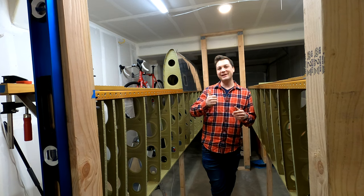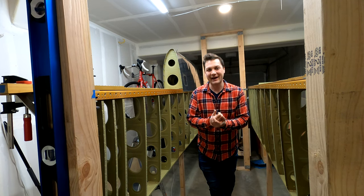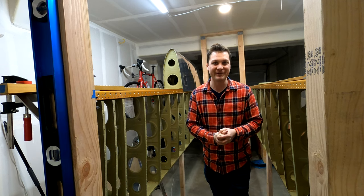Hey, welcome back. This week we're building the leading edge of the wing. We're going to take a look at what it took to get to this point right now on RyanFlyes.